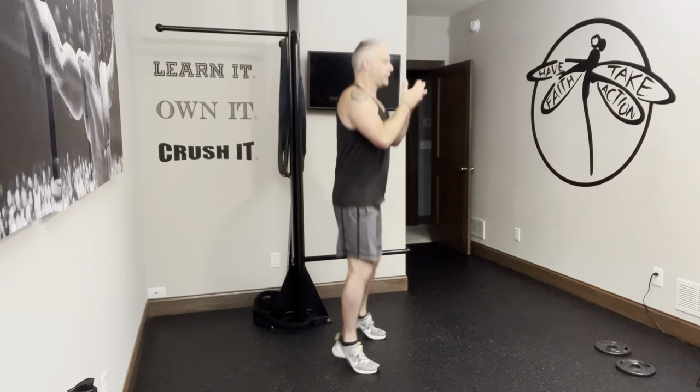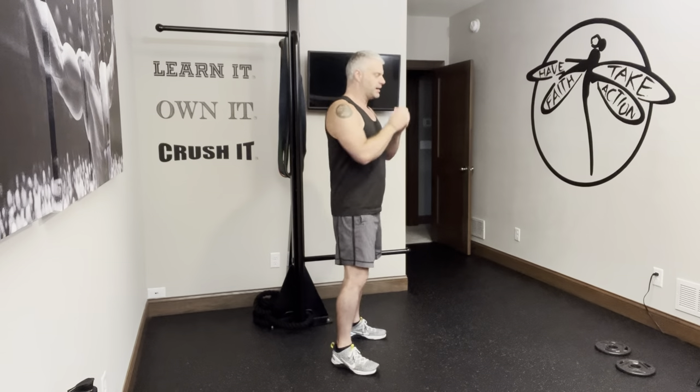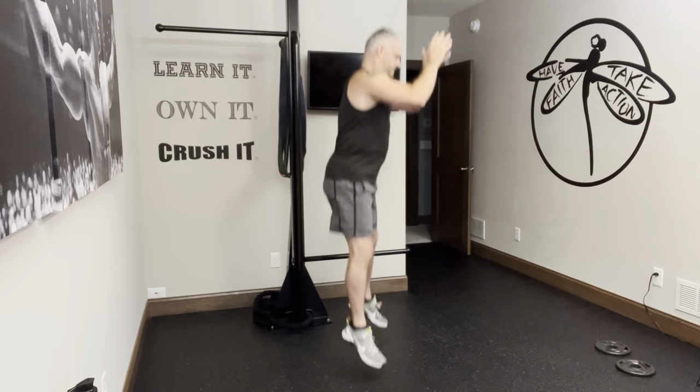With any kind of jump, you want to make sure you're landing and absorbing through the thighs and the glutes, not the knees. Ideally, it's a pretty quiet landing — not slamming down.